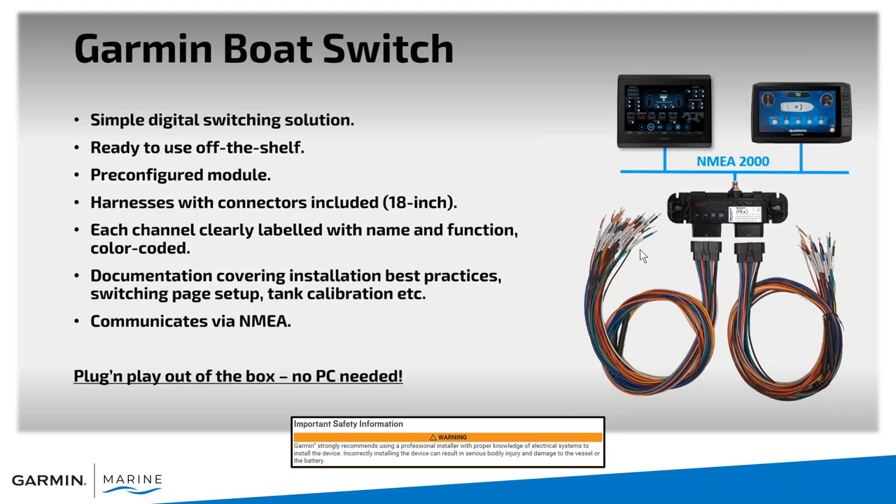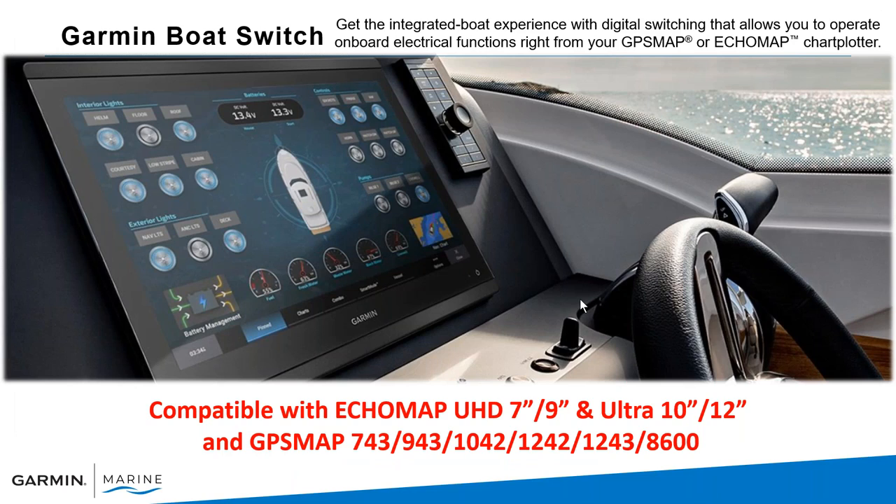Who is this for? It's really for people retrofitting a boat. It's designed for smaller boats — there are 20 circuits available, either 5-amp or 10-amp switches. It's great if you want to retrofit a boat and control your switches right from your Garmin screen, or clean up the dash while still keeping physical switches on the vessel. We do recommend using professional installers to properly install this equipment to ensure everything is installed correctly.